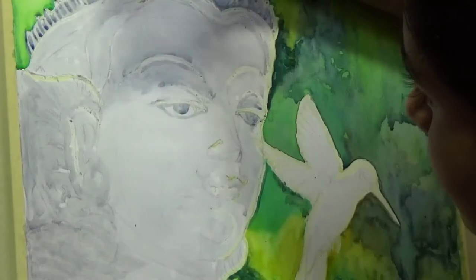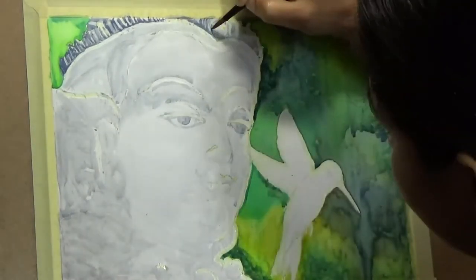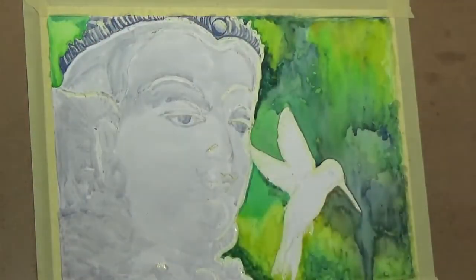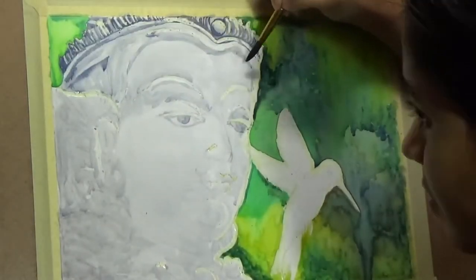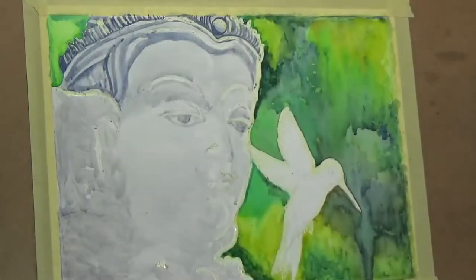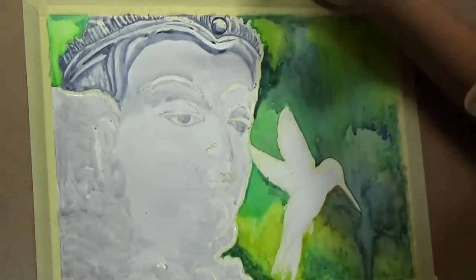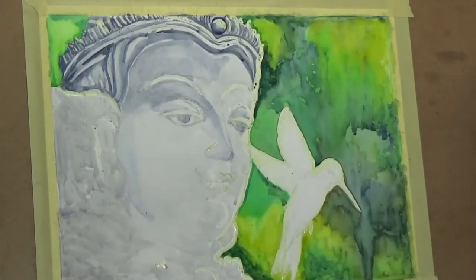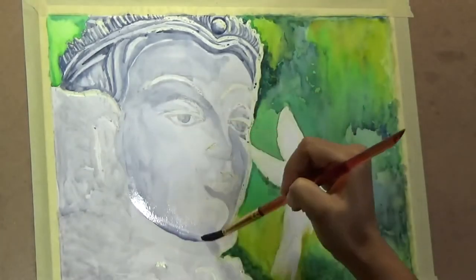I am adding a little bit of shading to the face of the Buddha, following a reference photo from Pixabay, which I always recommend as a great resource for free, high-quality photos — and they are royalty free. As I go on, I am adding shadows. My goal here is to work with contrast, because it is just a simple monochromatic face with various shades of gray, so I have to work a lot on contrasts and lights and darks.